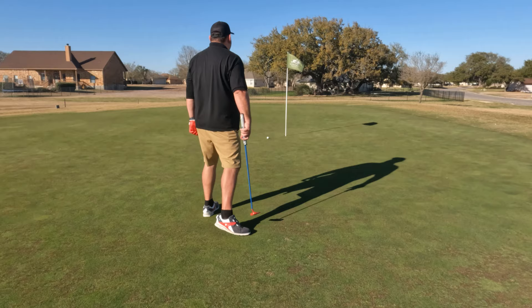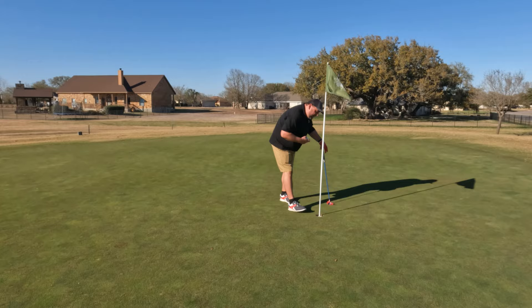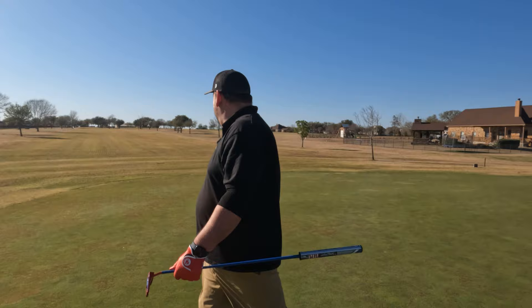That's a bogey. Got some shaky hands today. We'll take a bogey on the first hole, especially since we're playing with our new toy here.